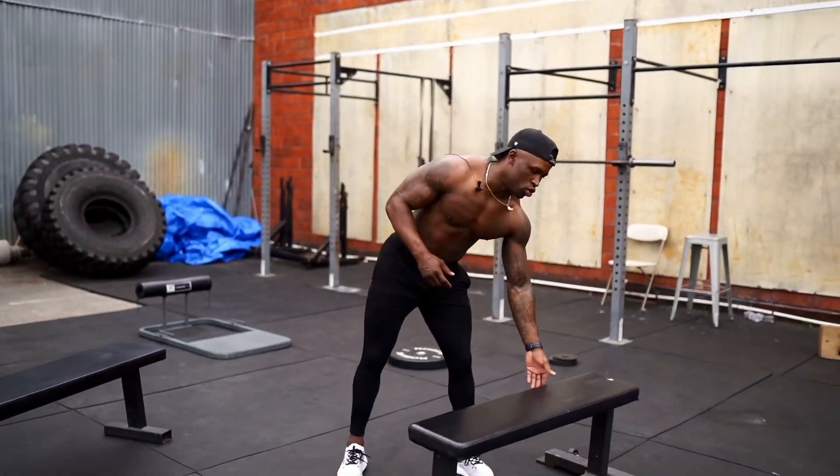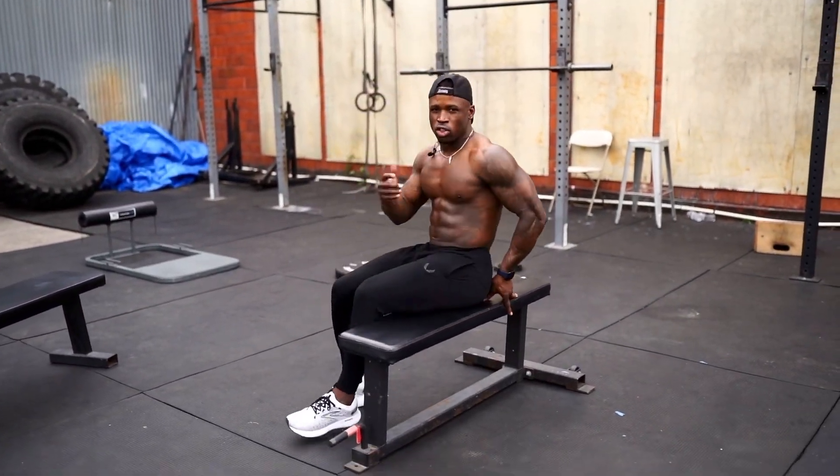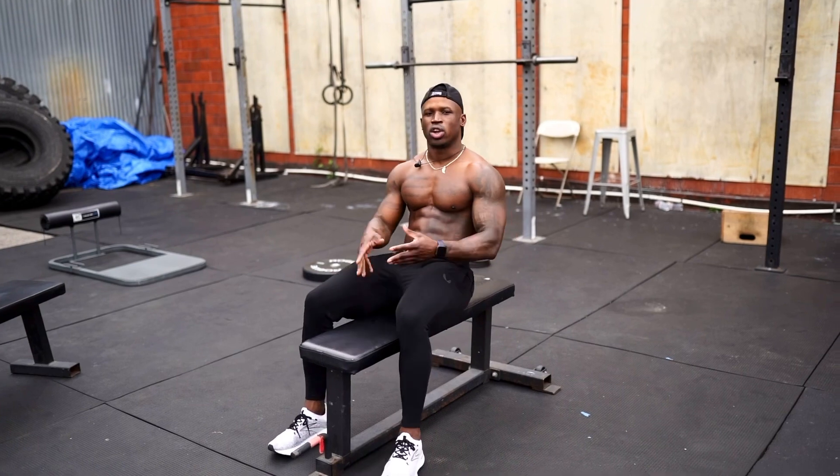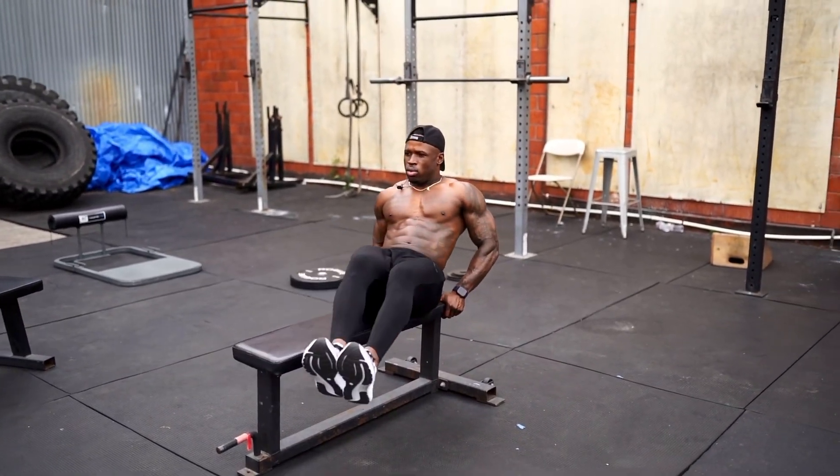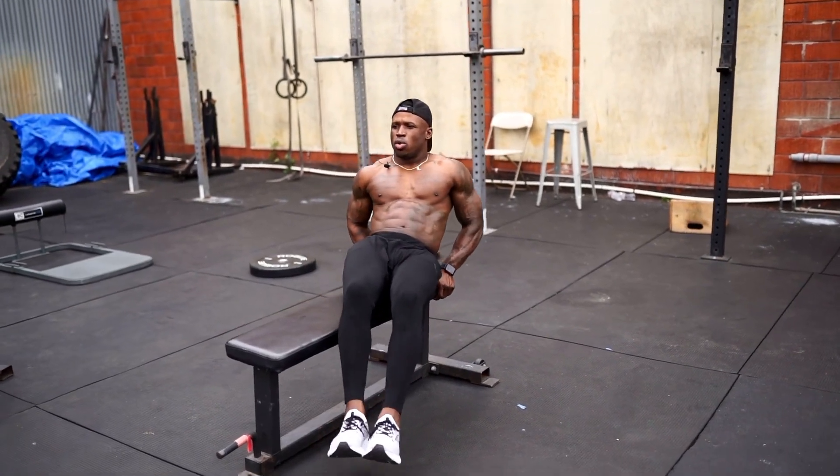All right, so for the first variation what we're gonna do is we're gonna sit here on the bench. We're gonna straddle it. We're gonna put our hands behind the bench. Both feet on one side and we're gonna go over.